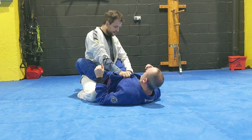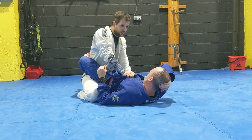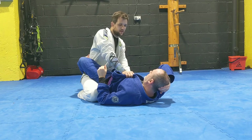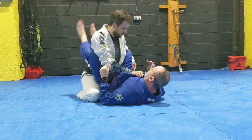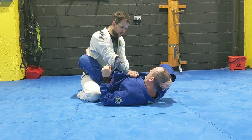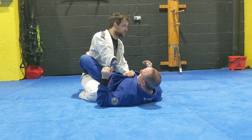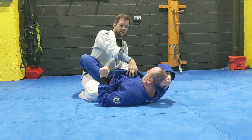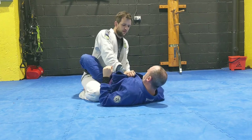My other hand is going to grab the outside of his trousers, and what I'm going to try and do is keep his hip down. Even if I've got this position, if Justin starts working his legs up he might get a triangle or use his legs to do something. But if I keep his hips on the floor with that hand and he tries to bring his legs up, now I've got a lot of control and I can easily push him away.